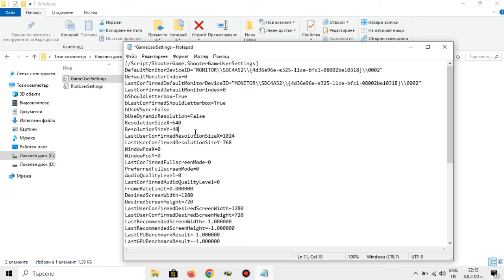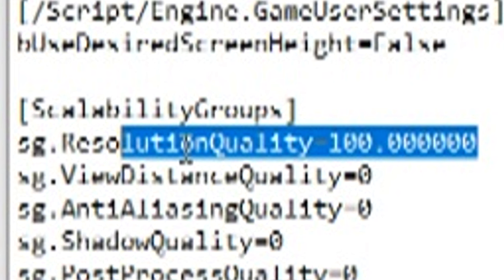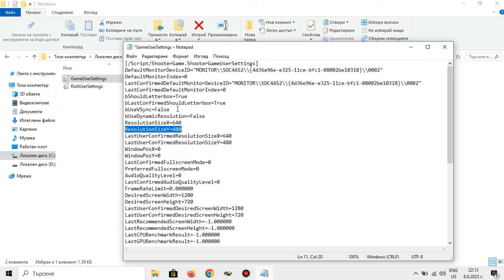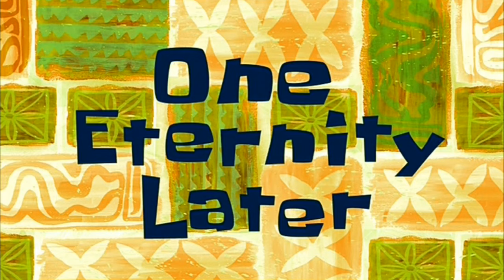We can tweak the resolution to 640 by 480. There are also Scalability Groups — there's a lot we can lower here, so let's set all of this to zero. And there's a hidden frame scaling option — why isn't it available in the default settings menu? Since Valorant gave me the middle finger, I'm going to set it to 25%. You want to give me a Van Gogh error? Well, I'm going to destroy your graphics. Suck it, you stupid game.